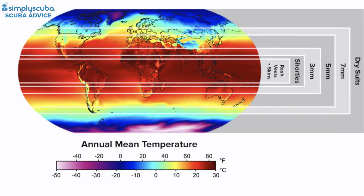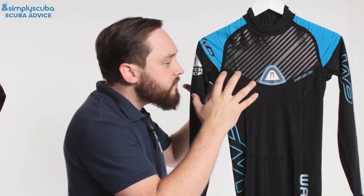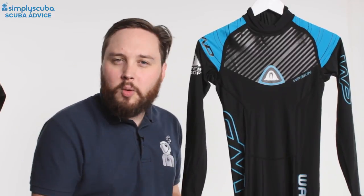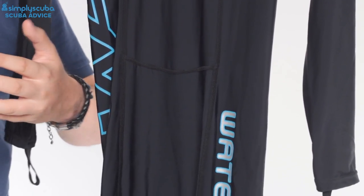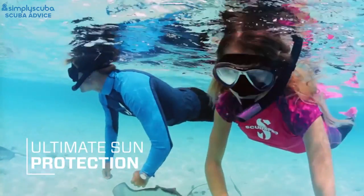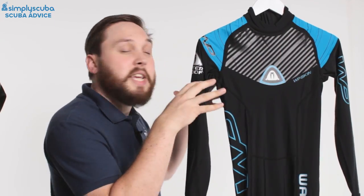Here we've got the Waterproof WP Skin, which is essentially a rash vest. A rash vest is better than a traditional t-shirt because normal t-shirts aren't really made to be worn in the water. As soon as they get wet and you start moving around, that material starts to separate and the sun can still get through it, so it's not as protective as a rash vest.